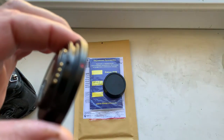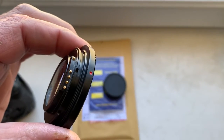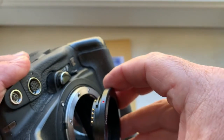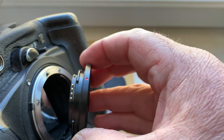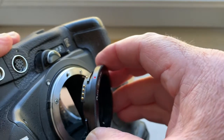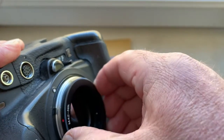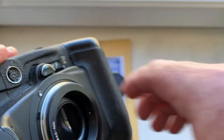Very carefully install the adapter with chip into the camera. Combine the middle contact of the chip with the white dot on the camera, little push counterclockwise, click, and then...